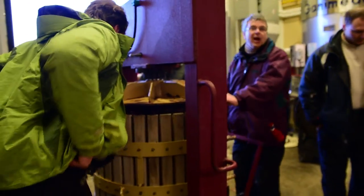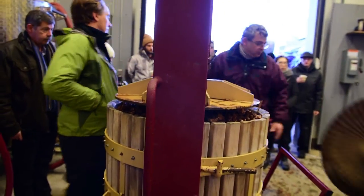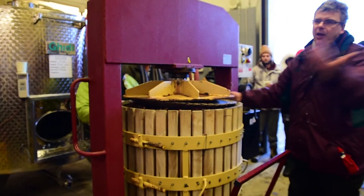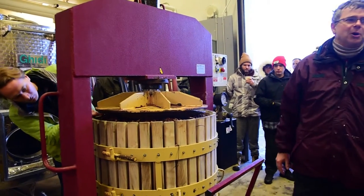Before you start the press, you look all the way around and see where it might hit the wood. We call that piece the sombrero — I'm not sure what the proper name is, but we've always called them sombreros.